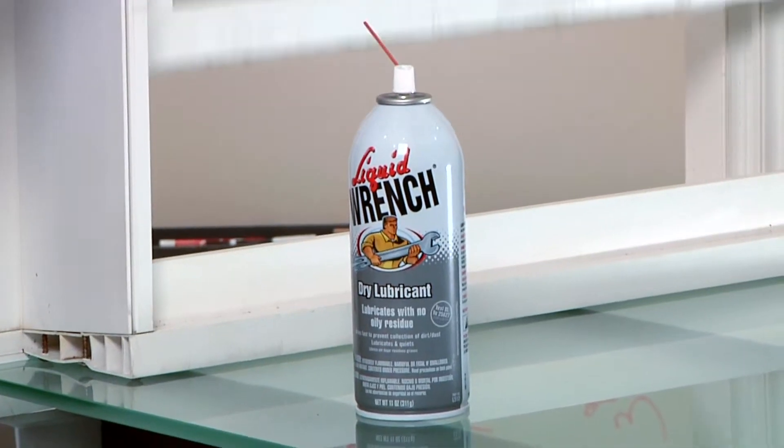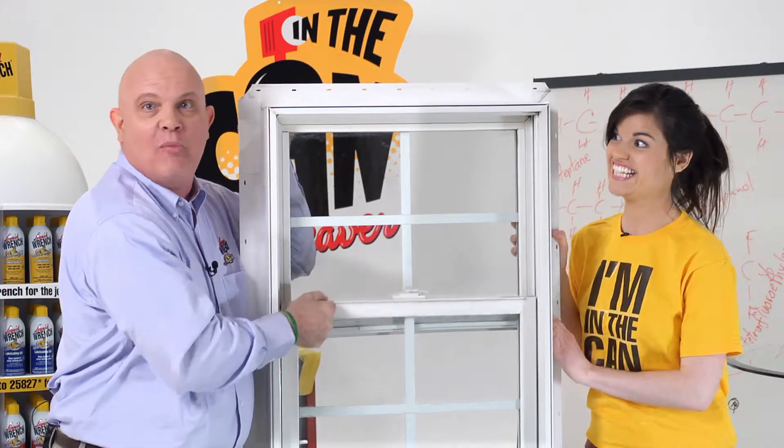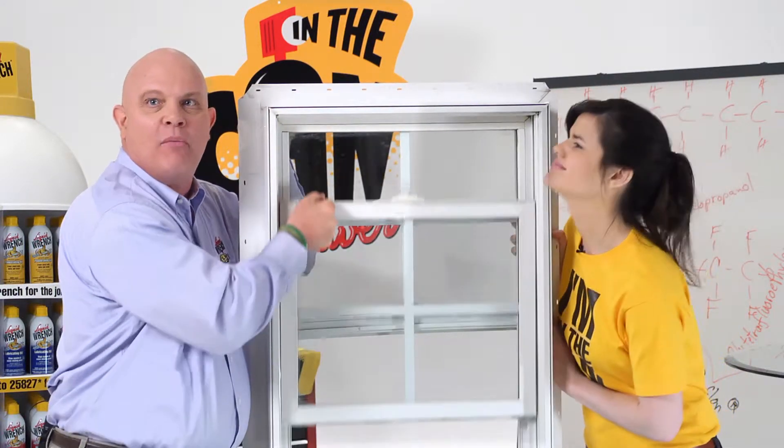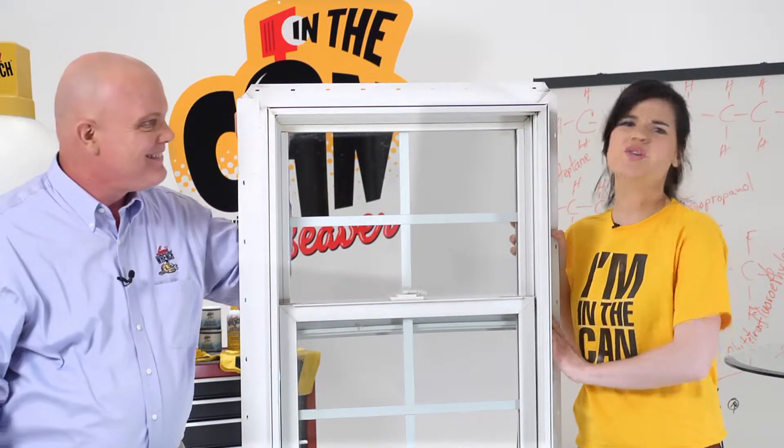There you go, Mary. Not a squeak left. No more dying armadillos. No more squeaks. Works every time. And it is a dry lube. Armadillos are rejoicing everywhere.